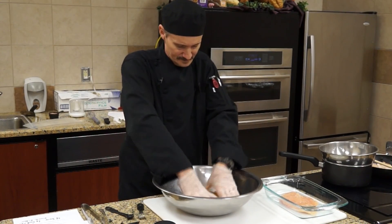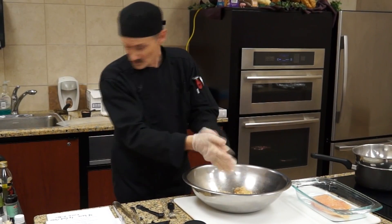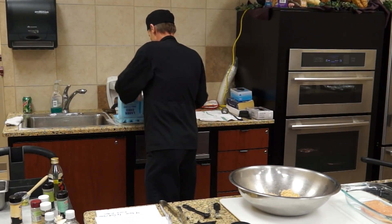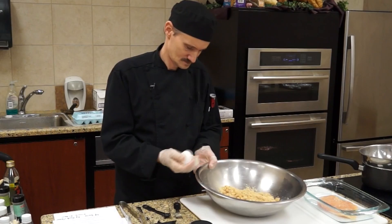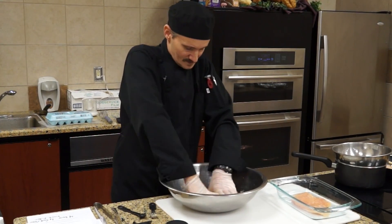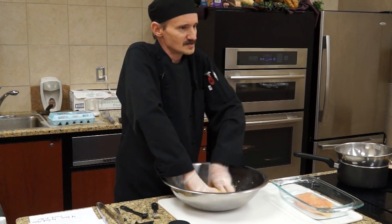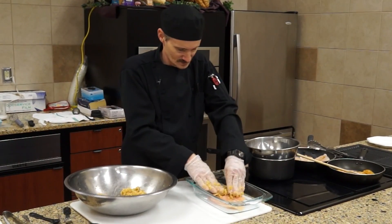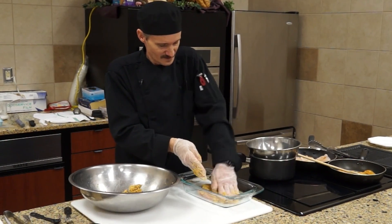I just want to mix it all up in there. Now we're going to take some eggs — make sure and bust that yolk up real good. I'm going to mix that in to make a little thick paste. I'm going to take that onto the chicken, pat it down. Make sure not to get too thick of a clump on it — make it pretty even, about a quarter of an inch.